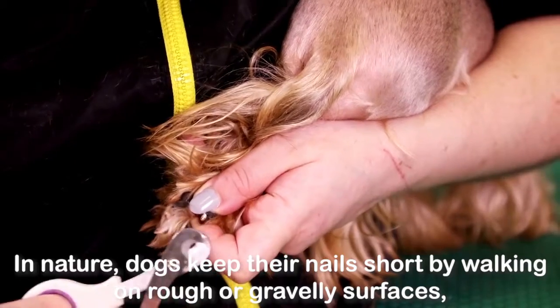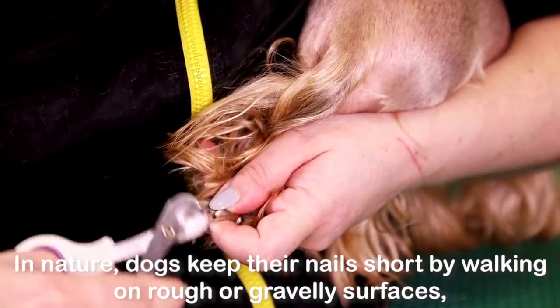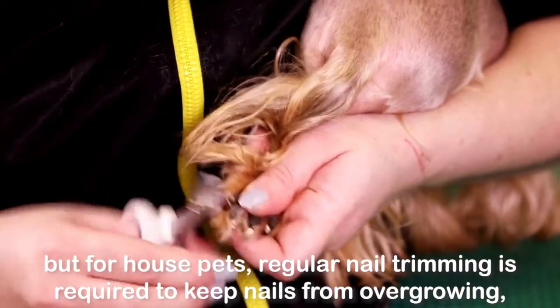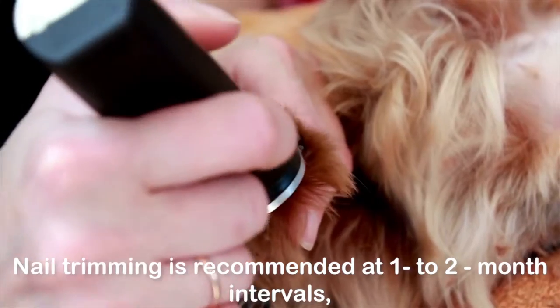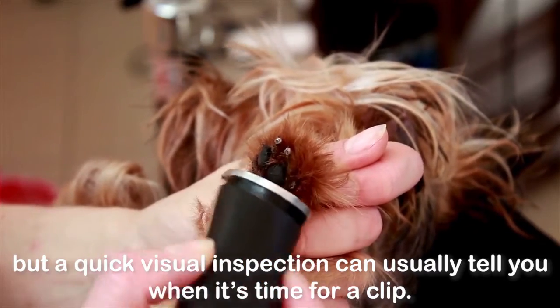Nail care: In nature, dogs keep their nails short by walking on rough or gravelly surfaces, but for house pets, regular nail trimming is required to keep nails from overgrowing, which can make walking painful. Nail trimming is recommended at one to two month intervals, but a quick visual inspection can usually tell you when it's time for a clip.